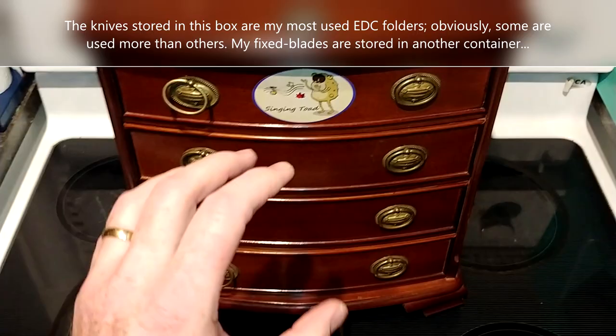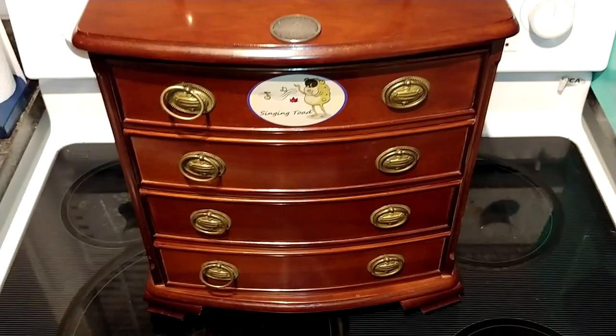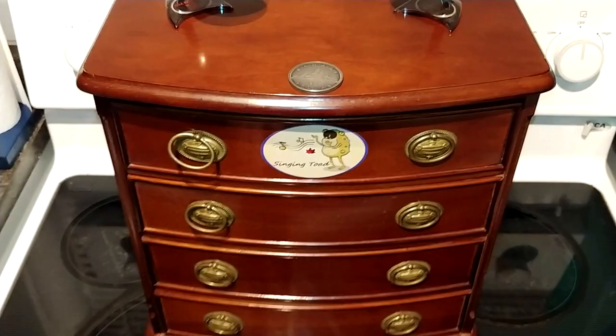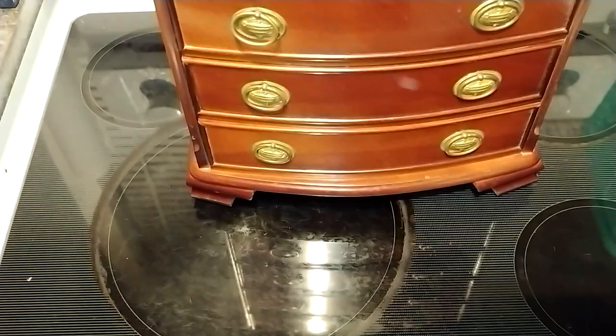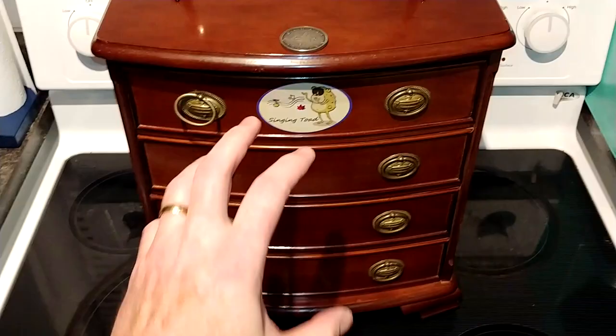We live in a society where everyone just throws stuff away, and I thought: instead of this going to the curb or ultimately to the dump, I would reuse it. It's suited me very well. My old tackle box — also a throwaway find — isn't going away; it's just going to hold my older knives that I hardly ever use, like my great-granddad's knife. Now I have a more organized storage facility — I'm going to call it the 'containment unit' because I love Ghostbusters.